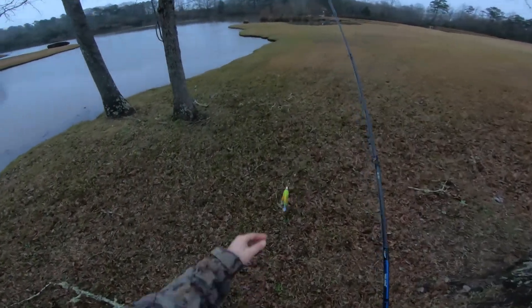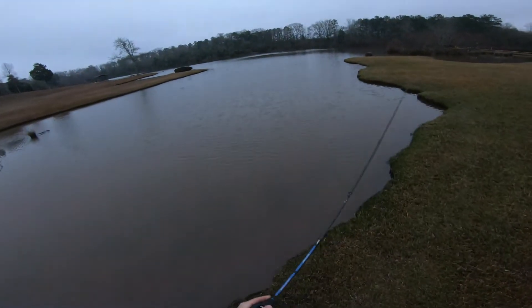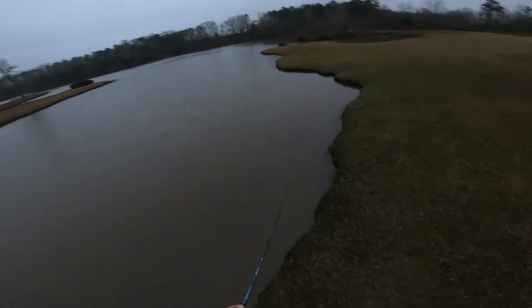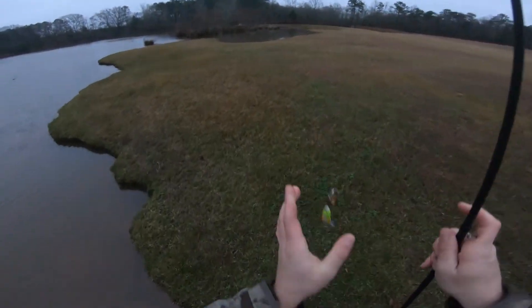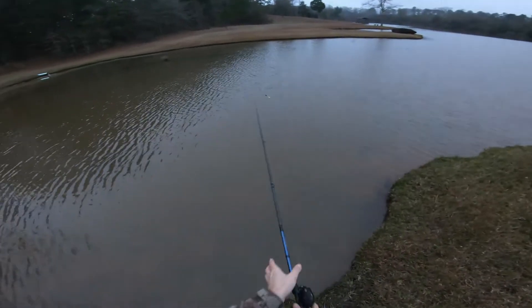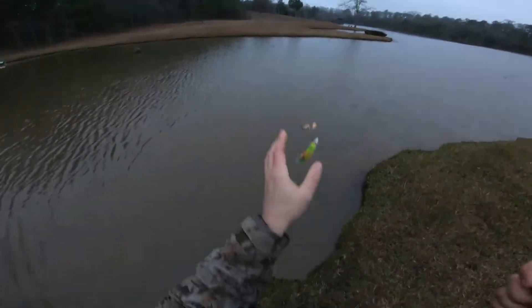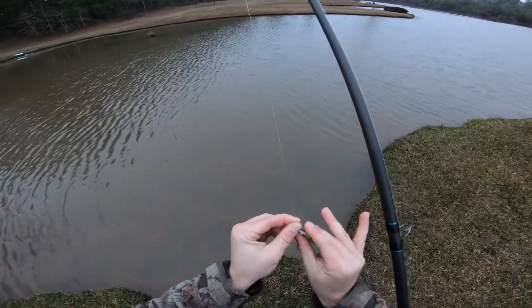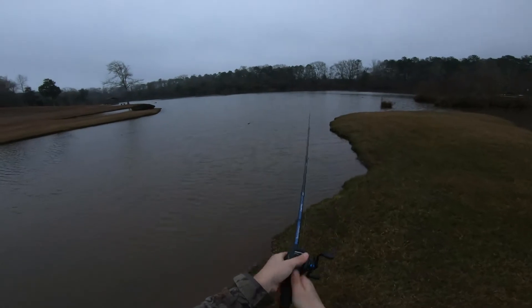You can see it's just an old spinner bait - a little double Colorado - with a shad trailer on it. Ain't no shad in here, but in clear water I think the skirt might be a little bit too bright. The spinner bait doesn't want to work exactly right - that might have something to do with me. I don't think I had her tuned just right.